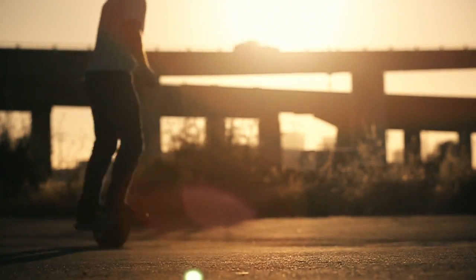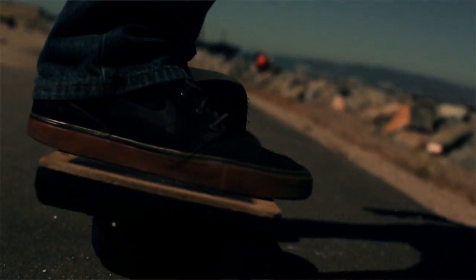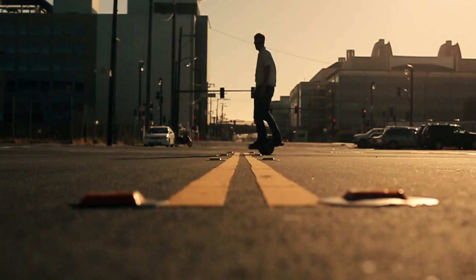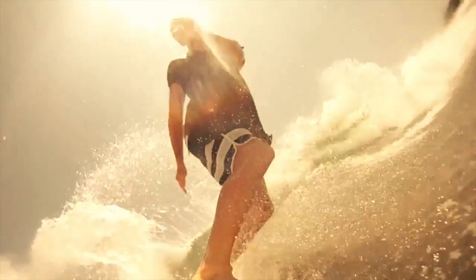We made Onewheel a maneuverable and dynamic experience, and unlike skateboarding where you feel every little crack and pebble in the street, Onewheel feels a lot more like surfing or snowboarding. The large tire and carefully tuned algorithms allow you to carve the pavement as if it were water or fresh powder.